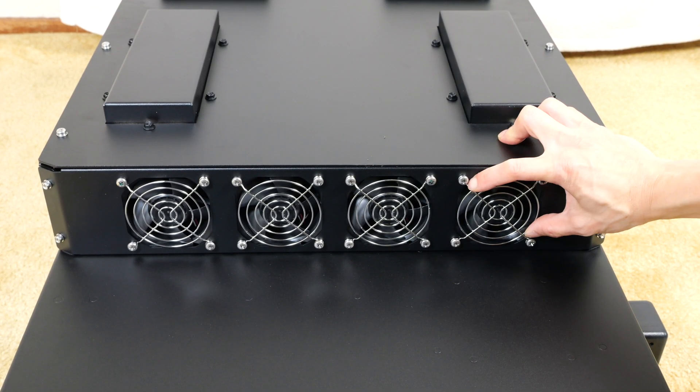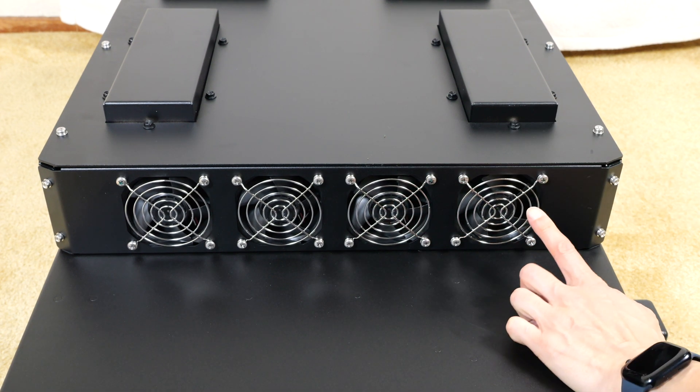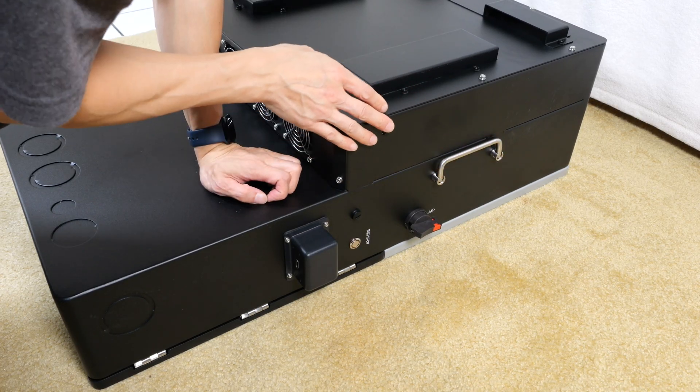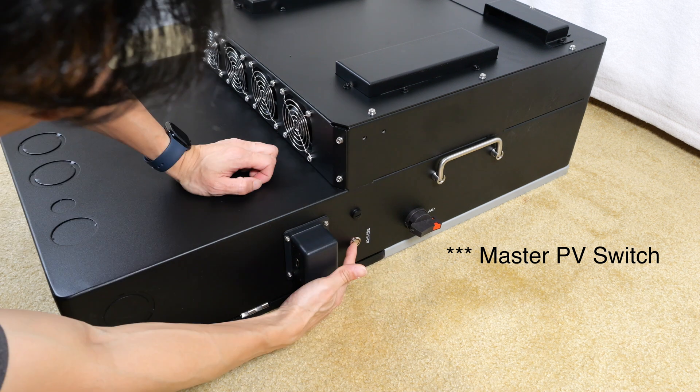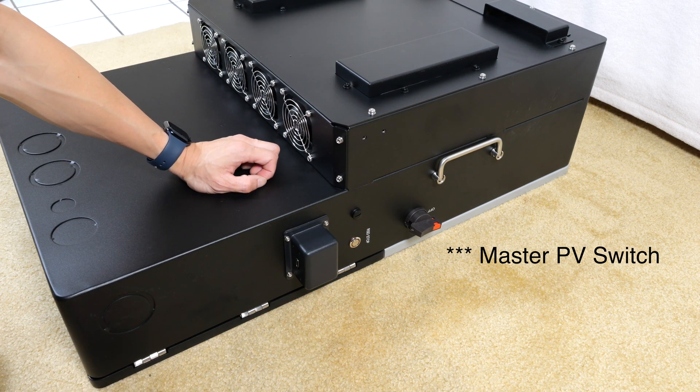Four fans towards the bottom — they're not the largest fans I've seen, they're kind of about the size of normal PC fans. They could probably reduce the noise by making these a little bit bigger. On the other side, there's a giant handle too, a master on/off switch, an RSD stop button, and also a connector to connect the Wi-Fi module.